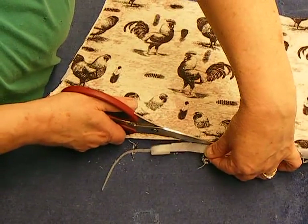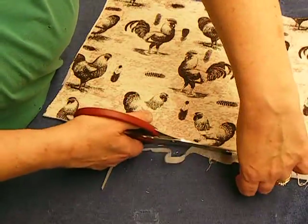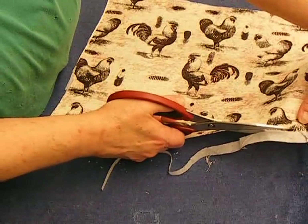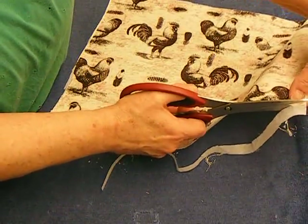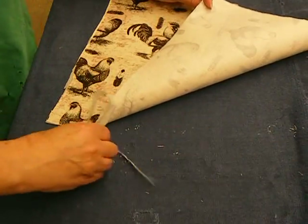I do have to glue the book cover to the book, and that's the biggest part - gluing the cover to the book. That's going to take Yes Paste. It sticks on there, but it takes Yes Paste a while to cure.